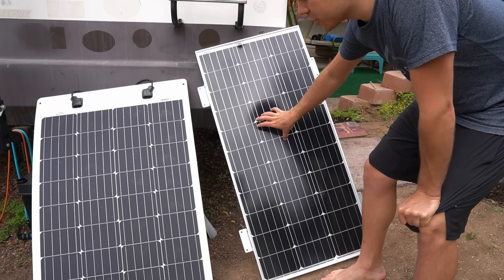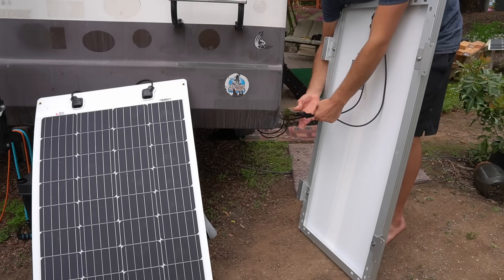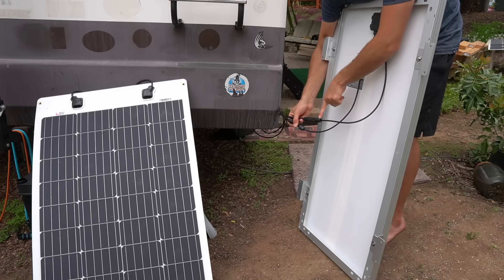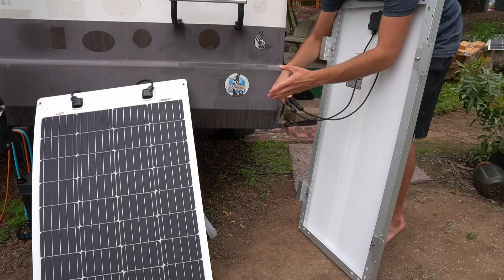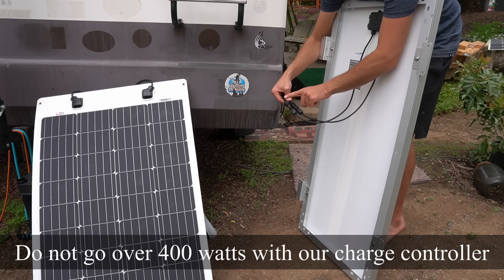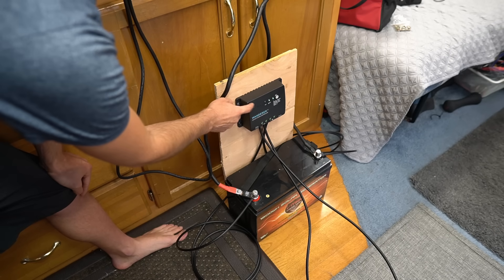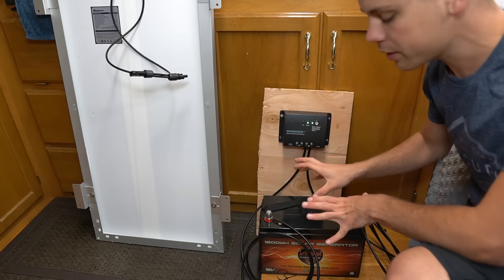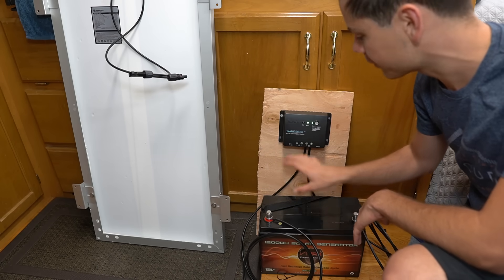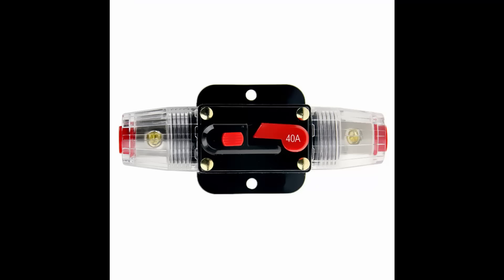If 100 watts of solar isn't enough power, you can expand the system by adding another panel using MC4 branch connectors — just place them between the two existing connectors to hook up a second 100 watt panel. I would not exceed 400 watts of solar for this charge controller. If you add more panels over time and want more efficiency, swap the charge controller out for an MPPT charge controller, which costs more but produces significantly more power. Also, this kit doesn't come with a fused line for the charge controller wire — for a 30 amp controller, add a 35 or 40 amp fuse on that line for added protection.